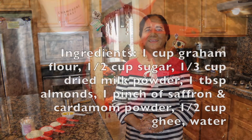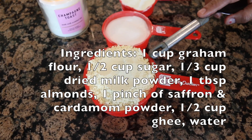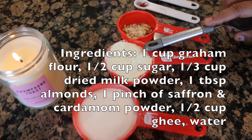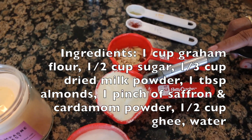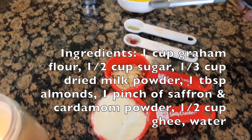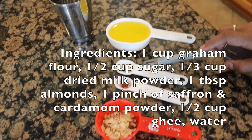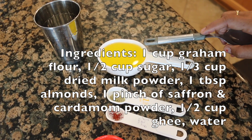I will make this recipe. The ingredients are: 1 cup of ground flour, 1 cup of sugar, 1 cup of milk powder, 1 cup of sugar, 1 cup of almond layer, 1 pinch of saffron, 2 pinches of ilachi powder, 1 cup of cardamom powder, and 1 cup of clarified butter.